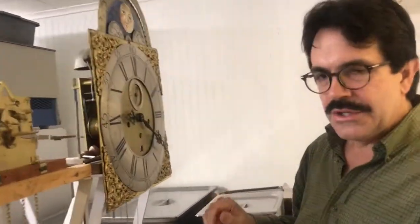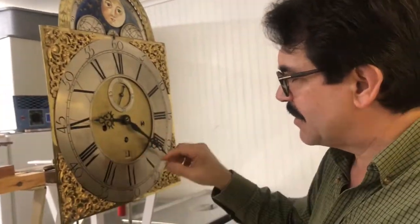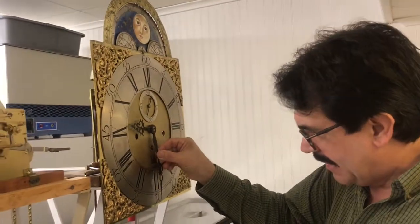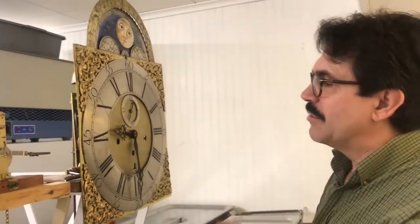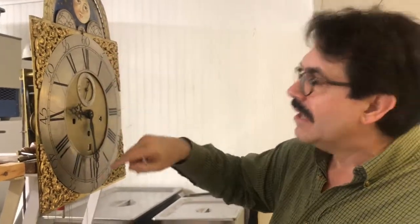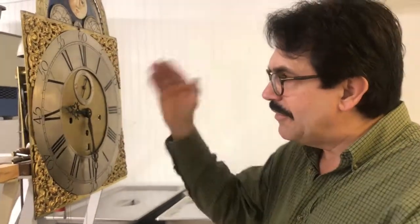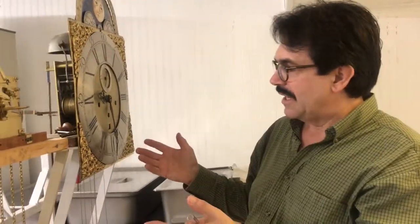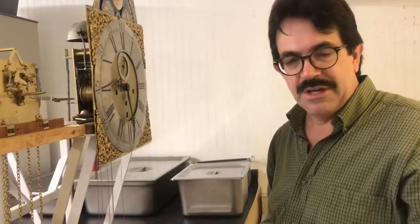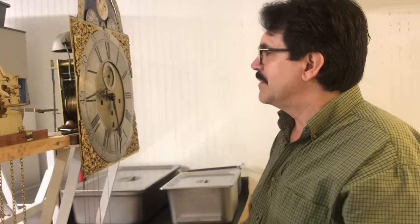To get to the time you want, you have to stop at the top — in this case it strikes on the quarter hour, so you come around, let it strike, and go back around, doing this until you reach your desired time. For example, it's showing 9:30 now and we want midnight — that's two and a half times around, stopping every 15 minutes to let the clock strike. Alternatively, you can wait until it is that time and just start the pendulum — less laborious, but you have to be there at that moment.